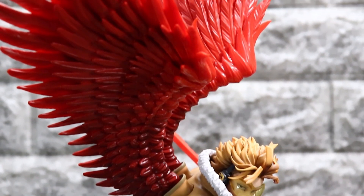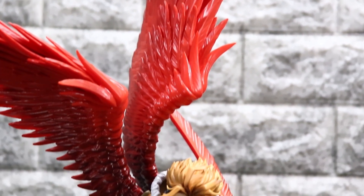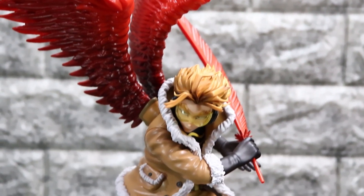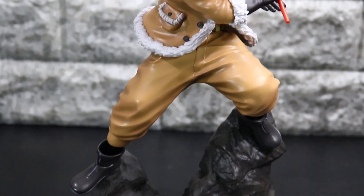ということで、ついにホークス、念願のスケールフィギュア化、発売になりましたね。男性キャラかつ、主人公とかメインキャラじゃない場合だと、フィギュア化は本当に一部のメーカーさんが頑張ってラインナップ増やしてくれないと難しいですよね。